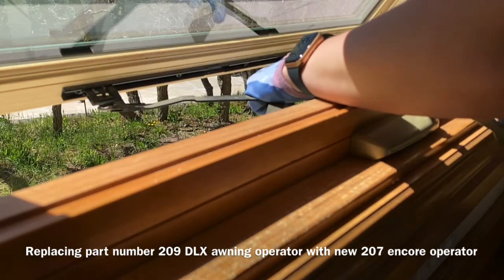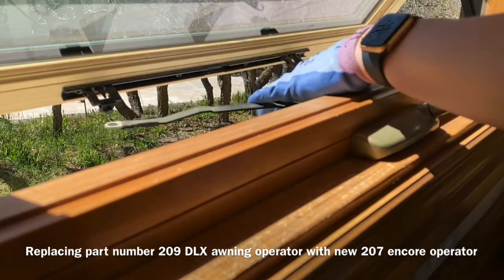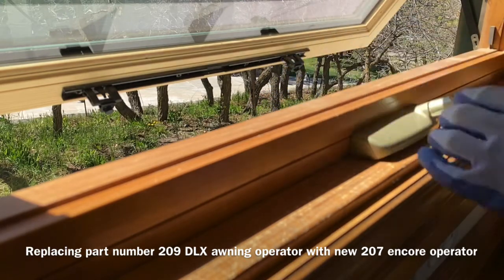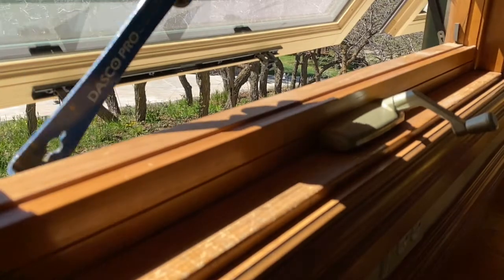First, you're going to slide back the clips on the arms to remove them from the black slider shoe. If you need to replace those, that's part number 213, and they come in packs of two, if needed.